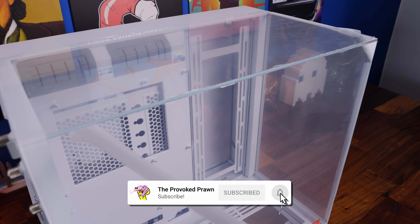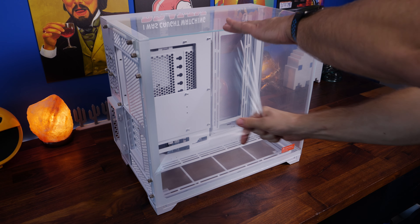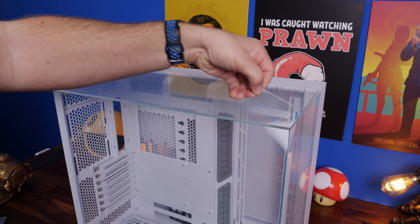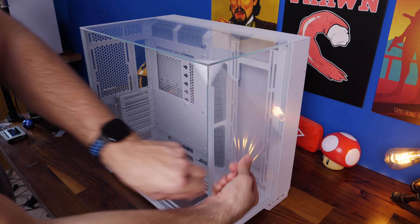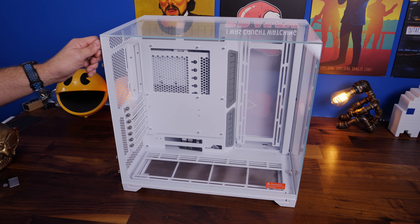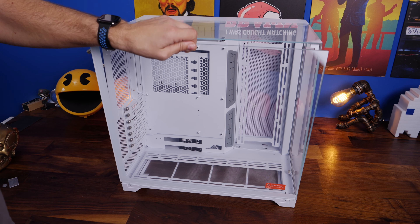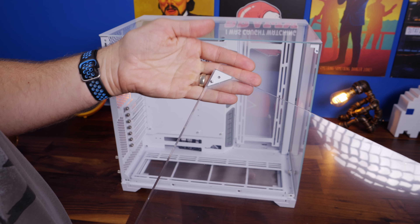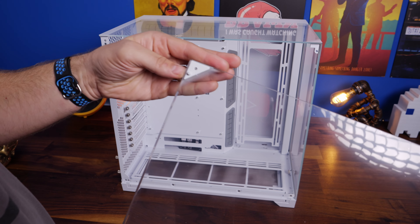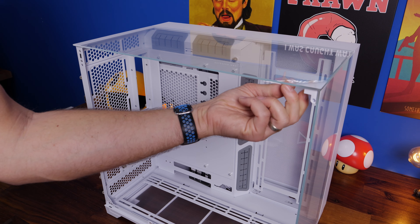Starting with stripping the case down to show what's possible: there's a lot of plastic peel that needs to come off both sides of every glass panel, as well as protective covers placed during shipping to stop damage on the edges. Most panels come away with relative ease and are held in place with thumb screws. This panel here, for example, takes off really easily and there's a little magnet in the corner to hold it in place.